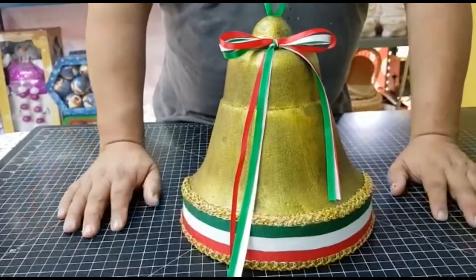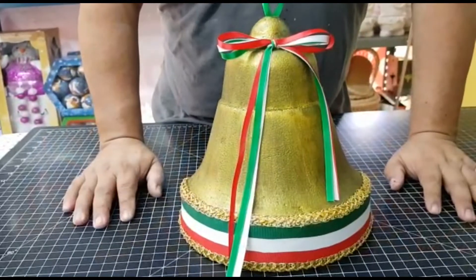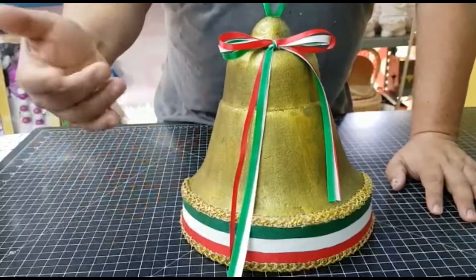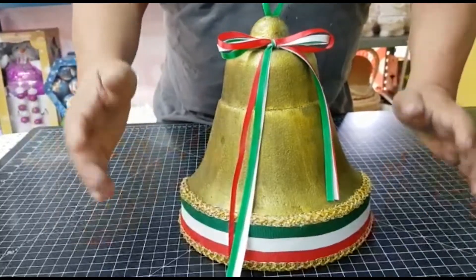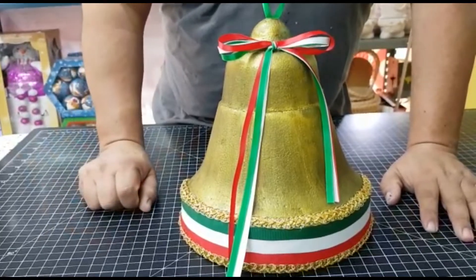But you can do it for Christmas, just change the colors of the list. We will show you the yellow, the green, the azul, and the color that you like. And we will show you how to make it. The material that we're going to use are the following.